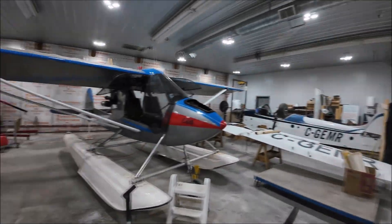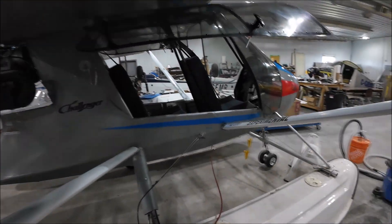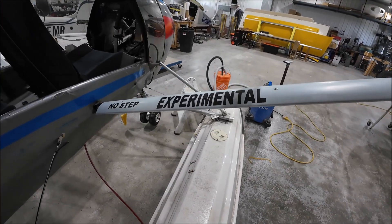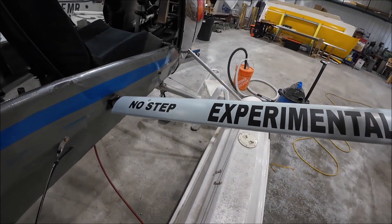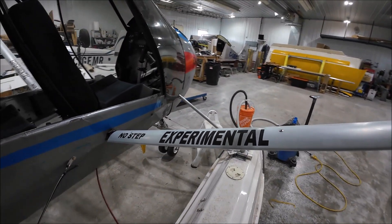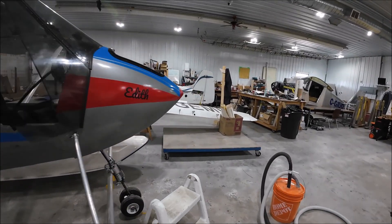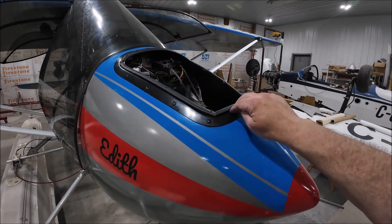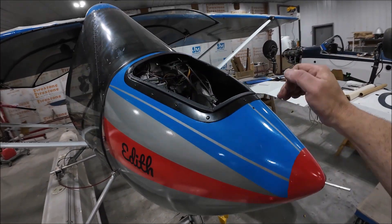I've been working on the airplane again, doing some more little things to finish up. One important thing — labels. Got to have labels that say experimental. And I'll put one there that says no step, because you don't want to step on that — you'll bend it, very bad. The other thing I've been working on was removing this plate and reinstalling it, this time sealed down with silicone.